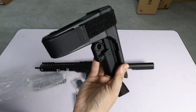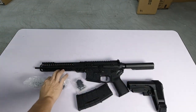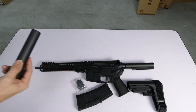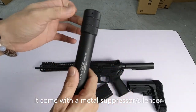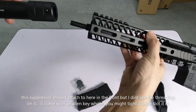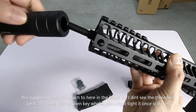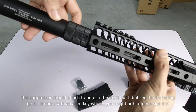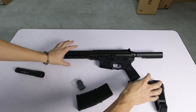The stock is the SLR type — it can fold and unfold. It also comes with this — a silencer or suppressor made of metal. You can attach it here, but there's no thread. However, it has an LN key, so you can insert and tighten it. It comes as a set.